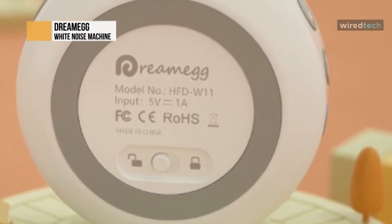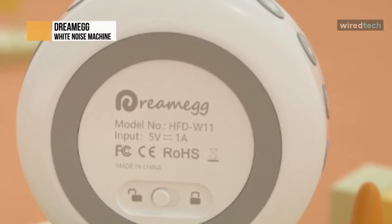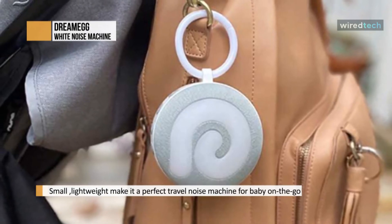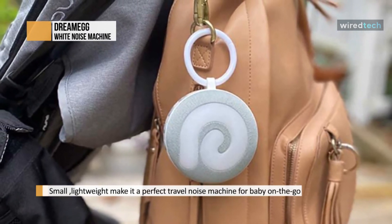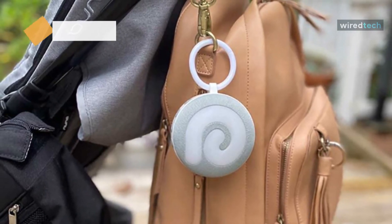Conveniently, the white noise, fan sounds, and nature recordings have been split into three category buttons. That means it's quicker to cycle through them to find the exact sound you want. It might seem like a trivial point, but it's better than cycling through all the sounds by pressing one button repeatedly.